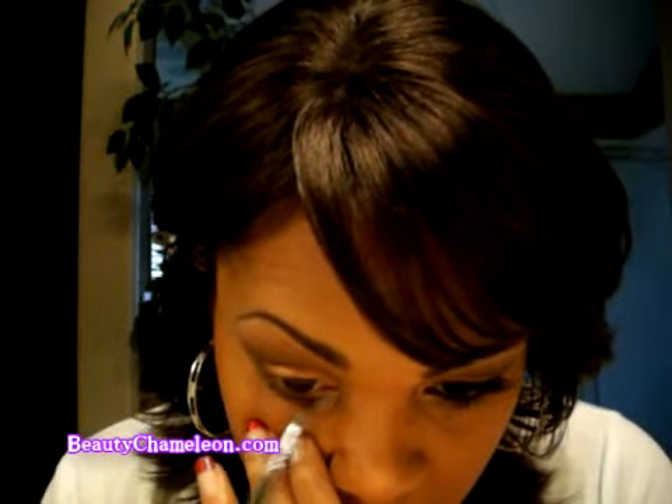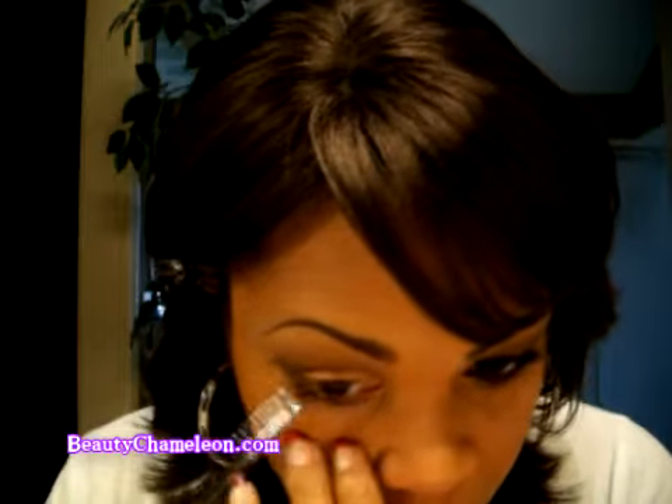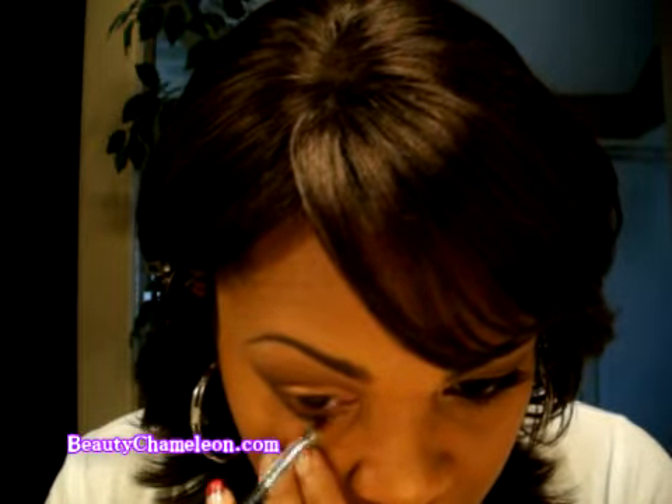Once you've done that, go ahead and line your eyes. I'm just going to use my favorite fluid line from MAC called Black Track — just a black liner. Then I'm going to add my lashes. I'm using Ardell 110, which is just a soft neutral lash. Then I'm adding a mascara, and I'll be back with the final look.